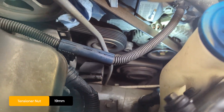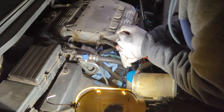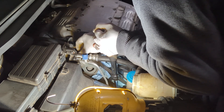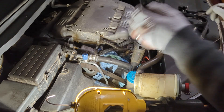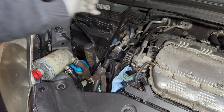Use either tensioner bolt — it's a 19mm socket. Turn it counterclockwise to release the tension, and once the tension is released you can slip the belt off the pulley.